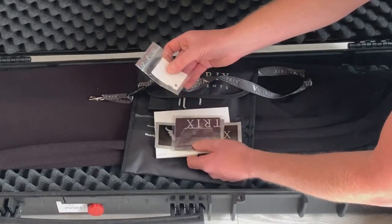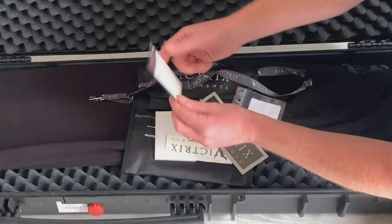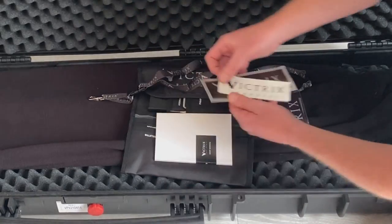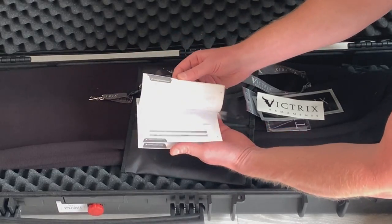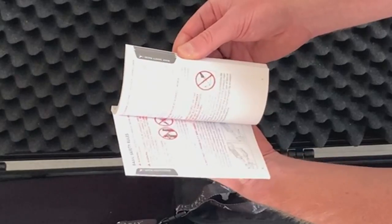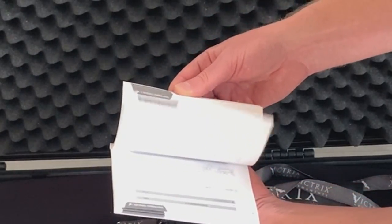In here you also have a small spring and a bolt, a lens cloth, some stickers, and the user manual, which is written in a number of languages. Worth noting — this manual actually covers most of the rifles within the Victrix range, so as you're going through just make sure that you are reading about the correct rifle.